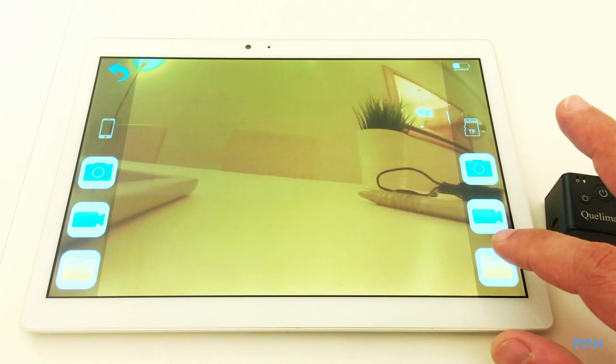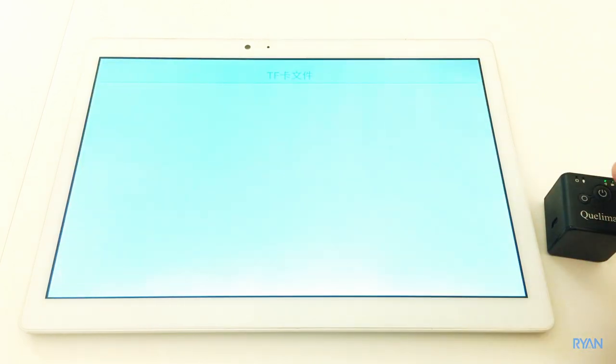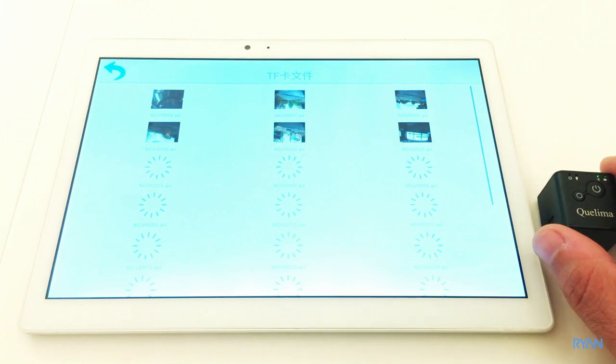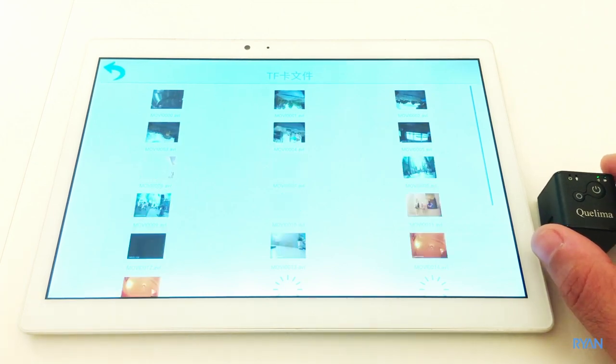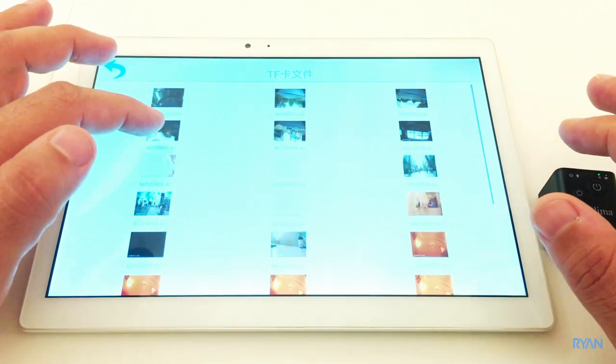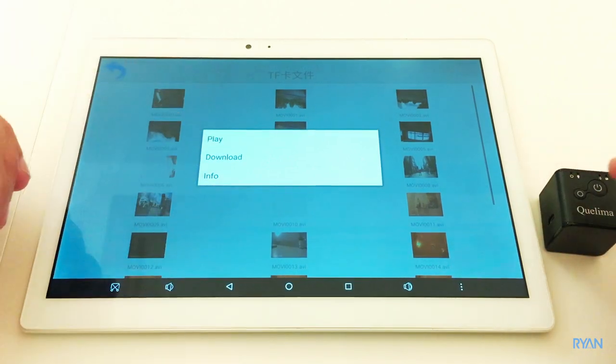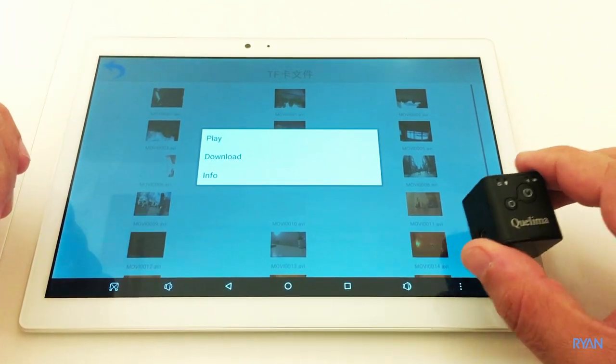There's also a button to browse files on the memory card in the camera. One thing I noticed: if you want to download a file via Wi-Fi it will take ages, so you might as well take the memory card out of the camera and put it on your computer.